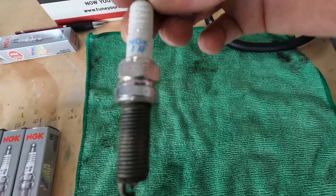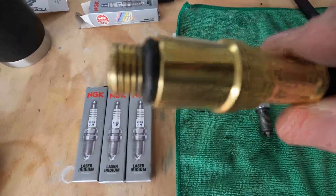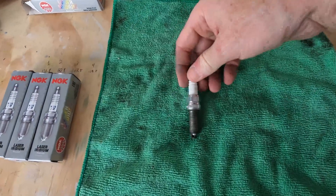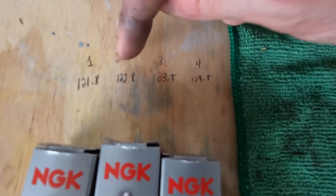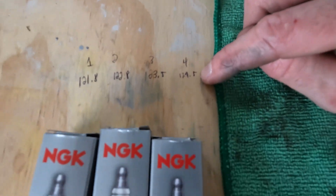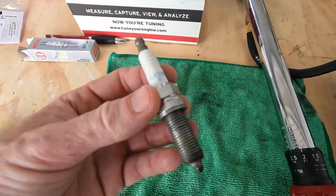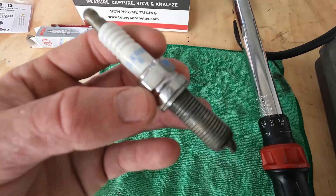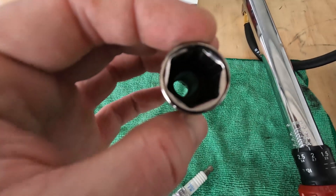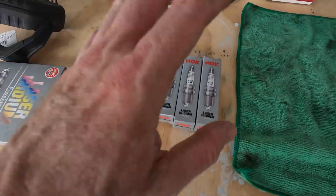The previous owner swapped out the OEM plugs for NGK Iridium plugs. When I did the compression test every plug came out with a bunch of anti-seize on it, so I didn't add more to the new ones. Compression in cylinder one was 121.8, cylinder two was 122.8, cylinder three was 123.5, and cylinder four was 129.5. All numbers are perfectly within spec. For anyone needing torque specs on the Evo 10 spark plugs, it is 18 foot-pounds plus or minus three. A proper spark plug socket makes it a lot easier — it grips the top of the plug and uses a little rubber liner to help pull it out.